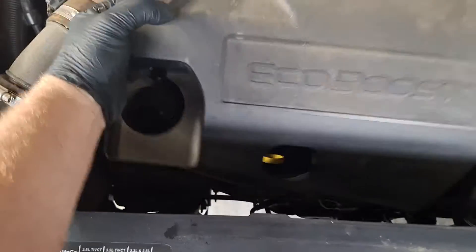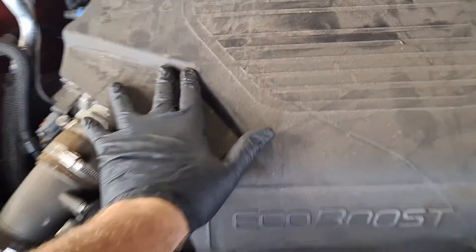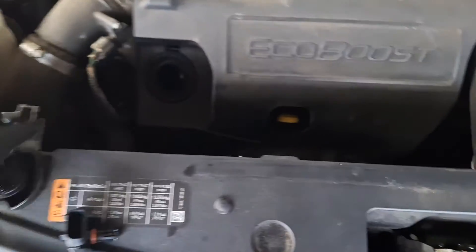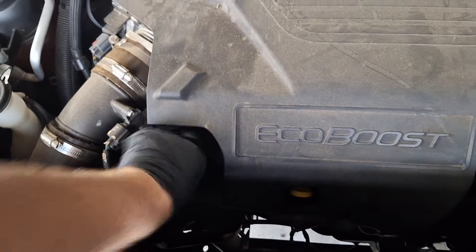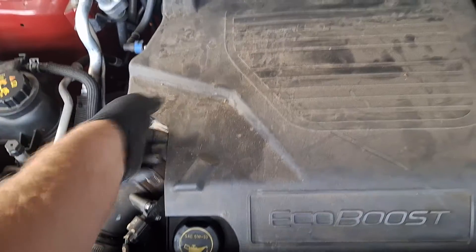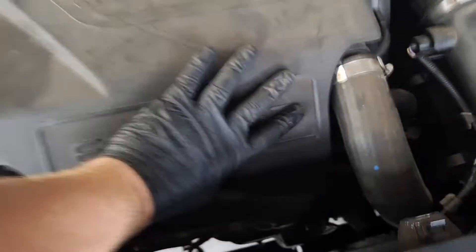Get this back in here now. I'm going to first line it up down here with this oil fill area. Push it down — kind of pops into its notches down under there, you'll feel it. Make sure that this is tight. I just had to pop it into its notch under here.